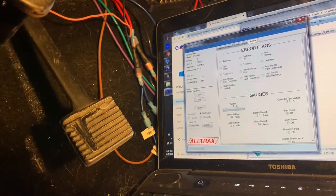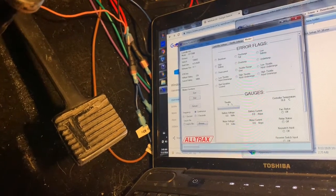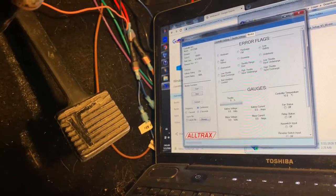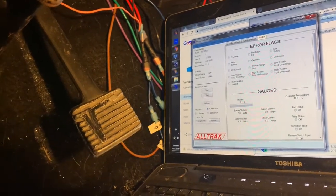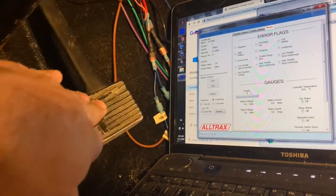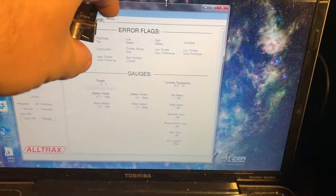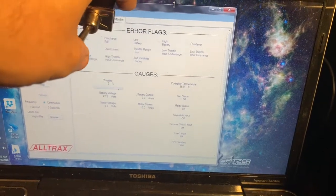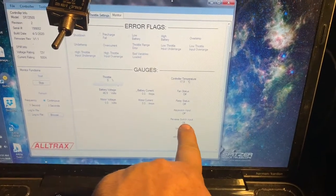I've got the monitor running with the Ultrac software. Although the power is off in the car, I think the USB will let me actually monitor the throttle. Actually, no it's not. Alright, so this should be reverse and it says off.